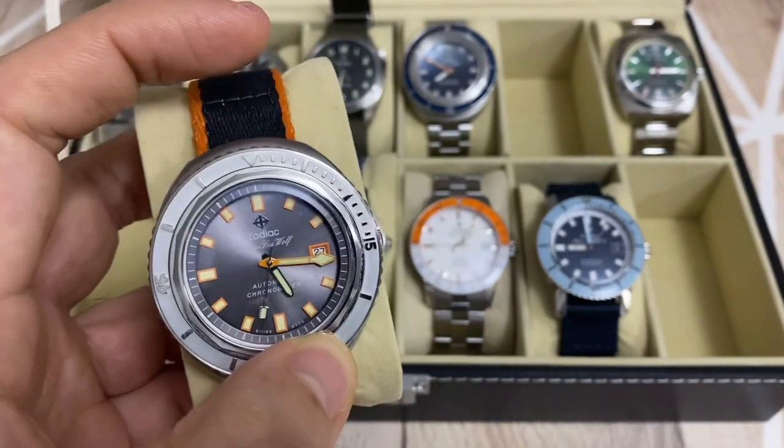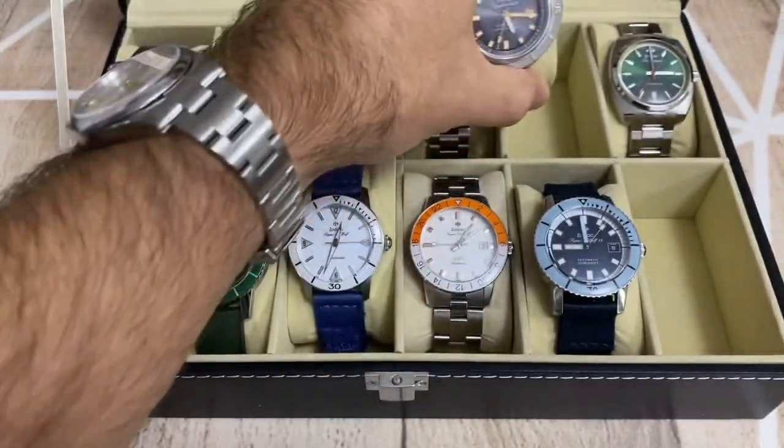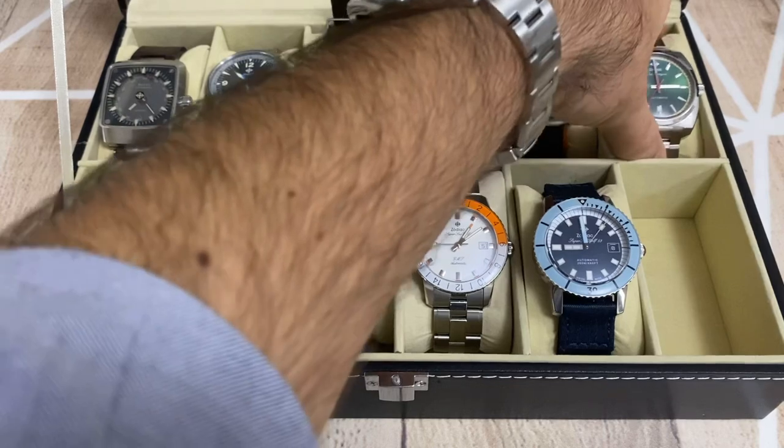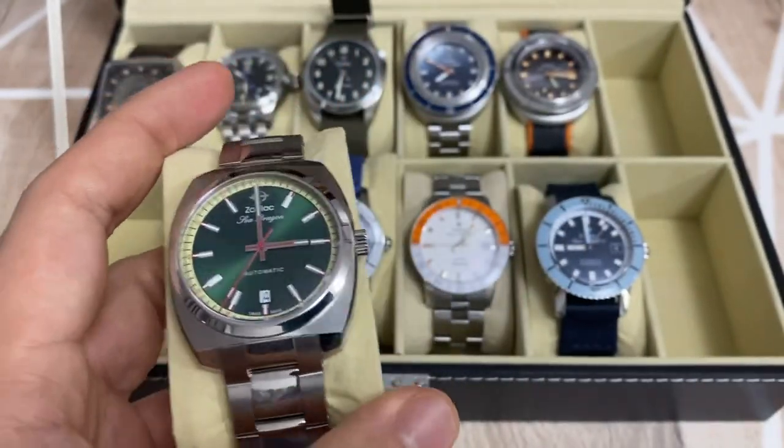This is another limited edition — for the 50 years of Zodiac. It's another Super Sea Wolf with a great dial featuring orange markers. I really like it and it complements the design very nicely.